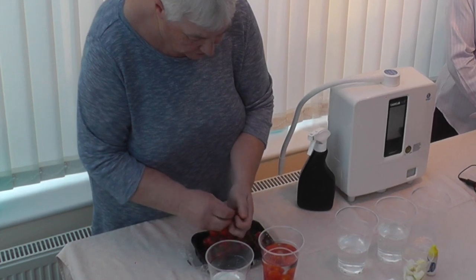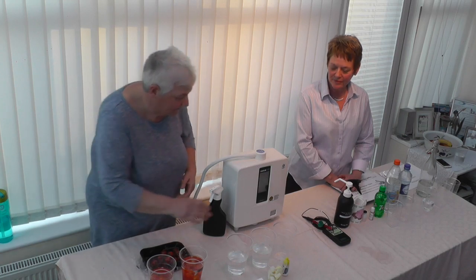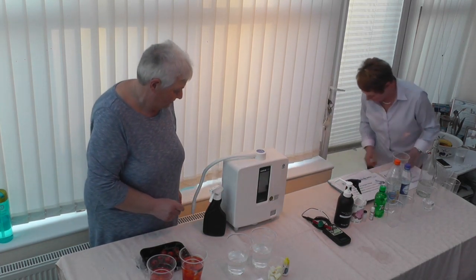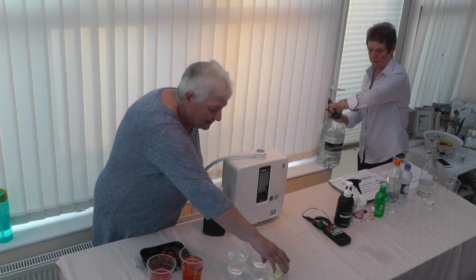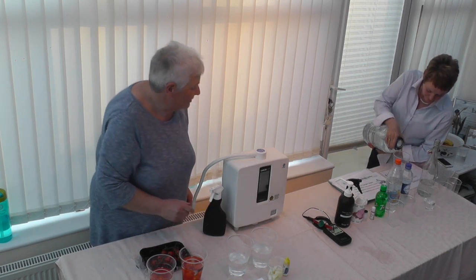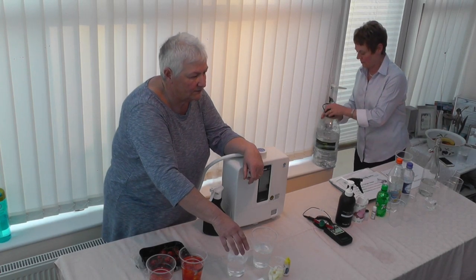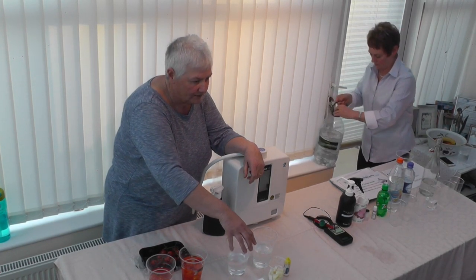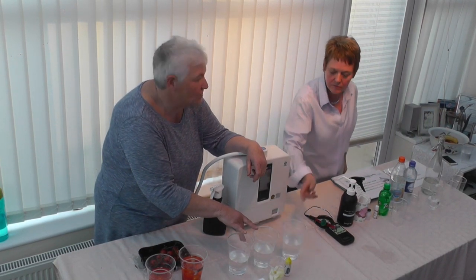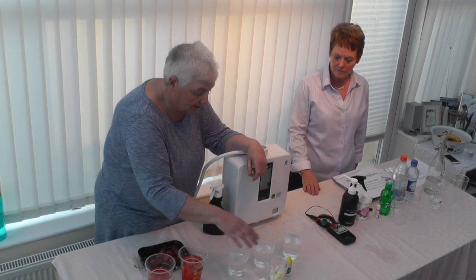We'll do the same with the other bowl — ordinary Kangen water. This little demonstration here shows that Kangen water takes out chlorine and all the other things in your tap water. These two contain Sue's tap water that I poured in a little while ago.